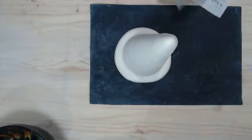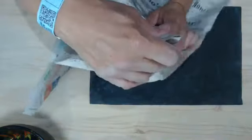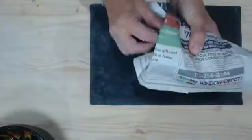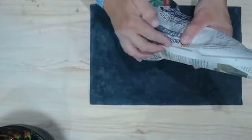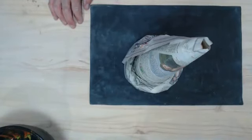I'm taking a piece of newspaper and wrapping it around, then tucking the extra paper inside the cone. Sometimes if I don't have a big enough piece of newspaper I have to put a piece of masking tape on there, but this large piece of paper works fine.